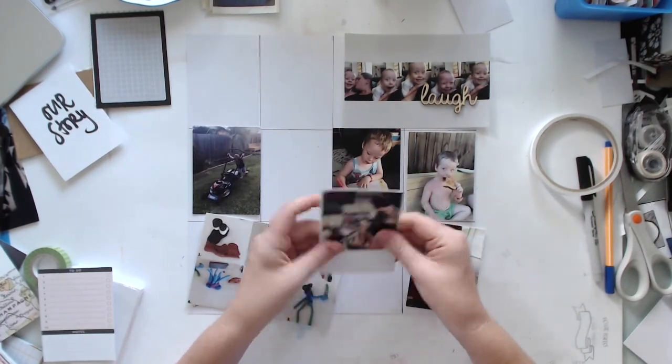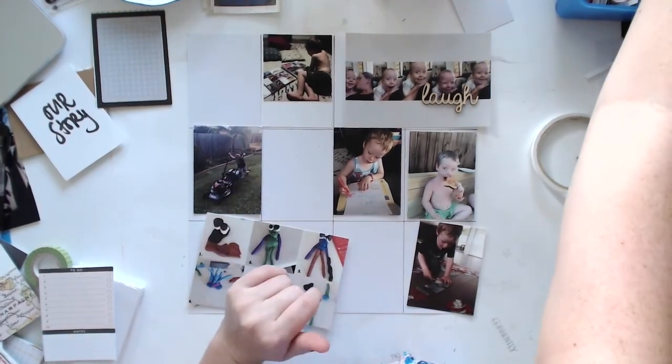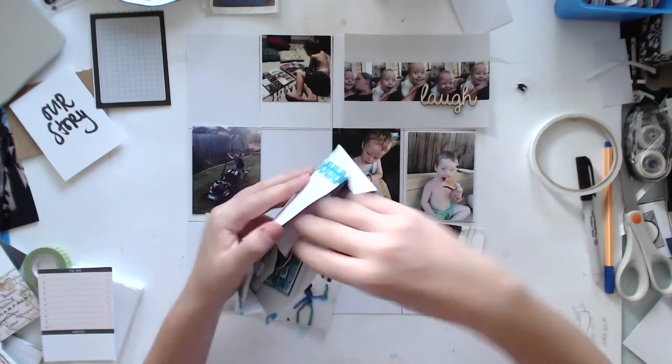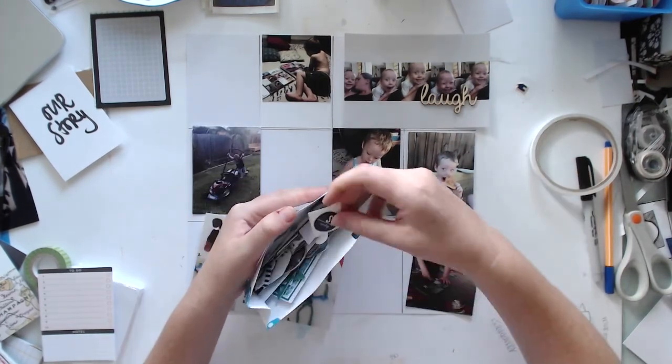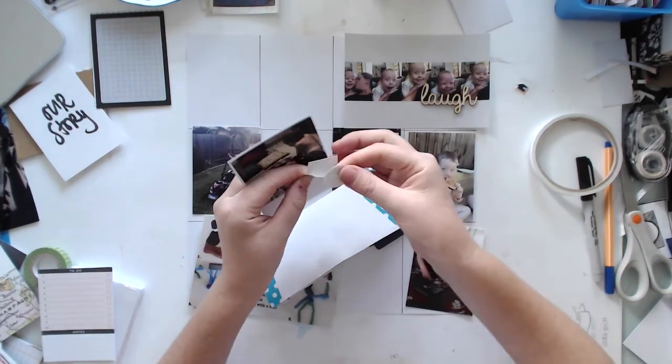I got out a few cards and trimmed most of my photos down so I could put them on some white card stock to give them a bit of a border, because I didn't print them with a border. I should have, but I didn't.